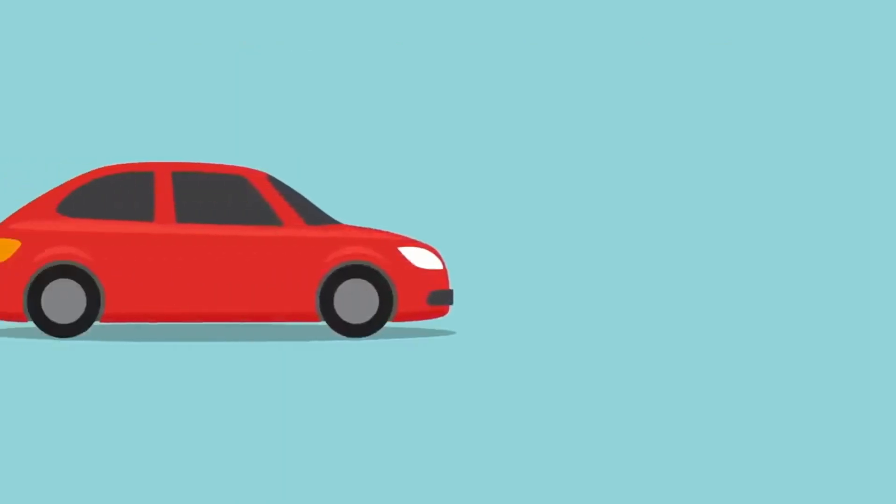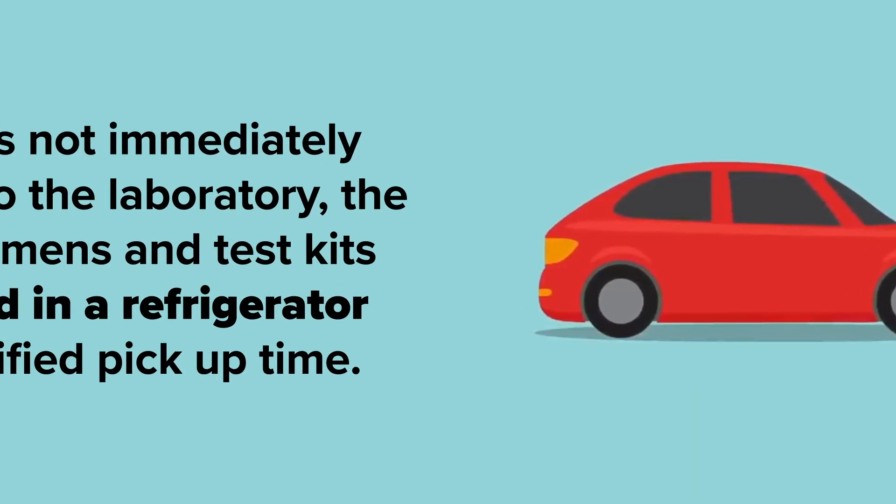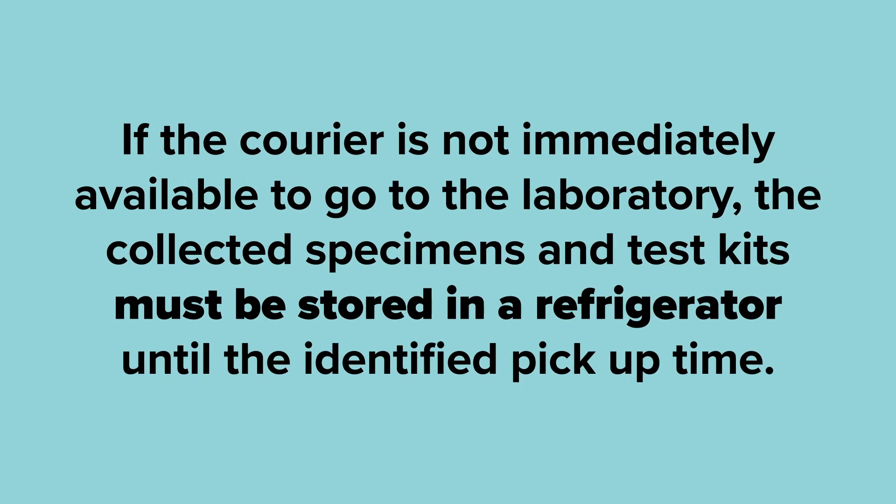Next, every facility will have a process to get the specimen to the courier, and if the courier is not immediately available to go to the laboratory, the vial must be stored in an appropriate place so that the test can be run.